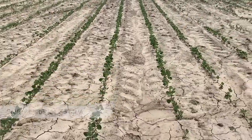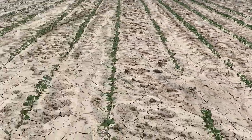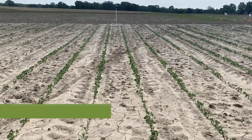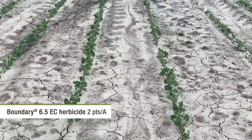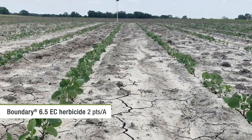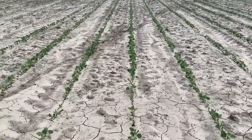As we back out of this treatment, we're next going to be moving into the second Syngenta residual herbicide, and that is Boundary 6.5 EC at two pints per acre. Once again, the left row is treated and the right row would not have gotten a full treatment. Again, very happy plants — don't see any stand reduction, stunting, or injury in these soybeans.